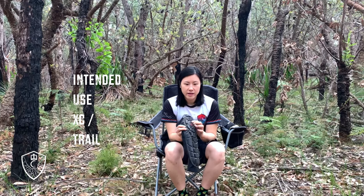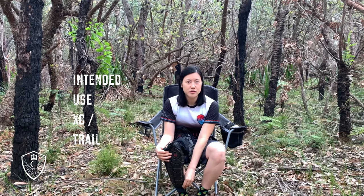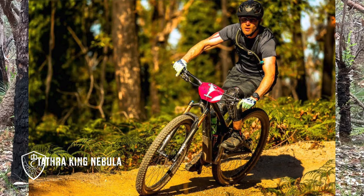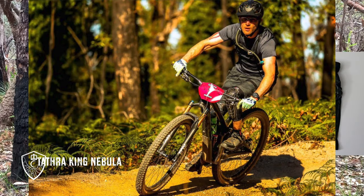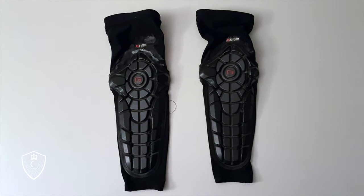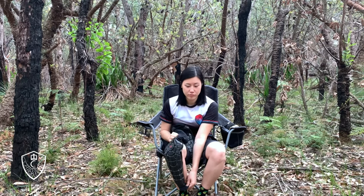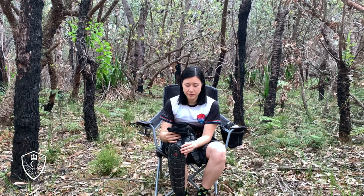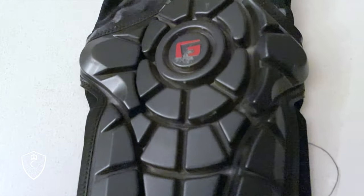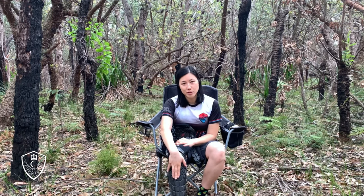We wanted something lightweight that could protect both our knee and shin — all those pedal strikes into the shin were getting to us. I did the Tartha Enduro wearing these and they pretty much stayed in place through 75Ks without too much hassle. They definitely breathe. Comfort-wise, they're actually really breathable and comfortable. It doesn't feel like you have as much on because they're not so thick. The thing is, they do tend to slide down, and then the knee guard ends up being below the knee.